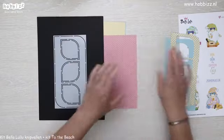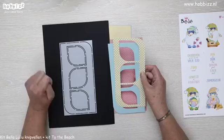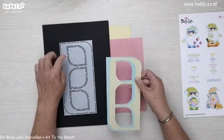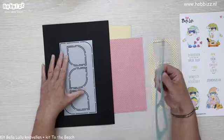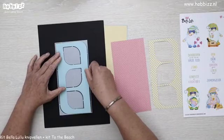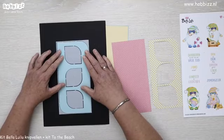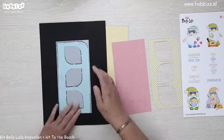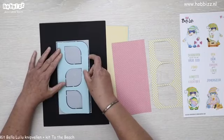Daarop komen de Drops. Daarvan moet je even goed opletten wat je doet en welke Drops je gaat uitknippen, want daar wil het nog wel eens fout gaan. Bij de ene knip je de kleinere Drops eruit en bij de andere de grote. Nu komt als eerste het kaartstok erop, en daarvoor gebruik je de kleine Drops. Als ik hem erop leg, heb je hier maar één zwarte onderbroken lijn. En als ik hem eraf haal, zie je er weer twee — dat wil zeggen dat ik de binnenste heb genomen, en dat is dus de kleinste Drop.